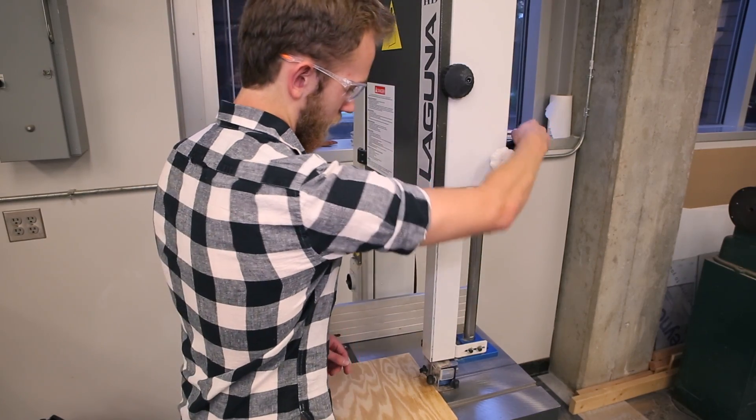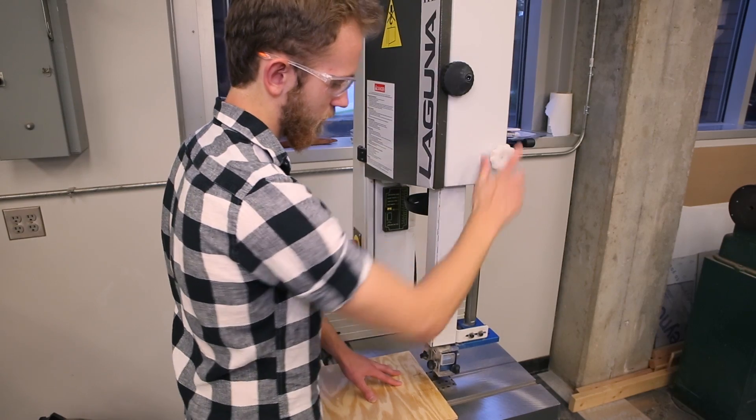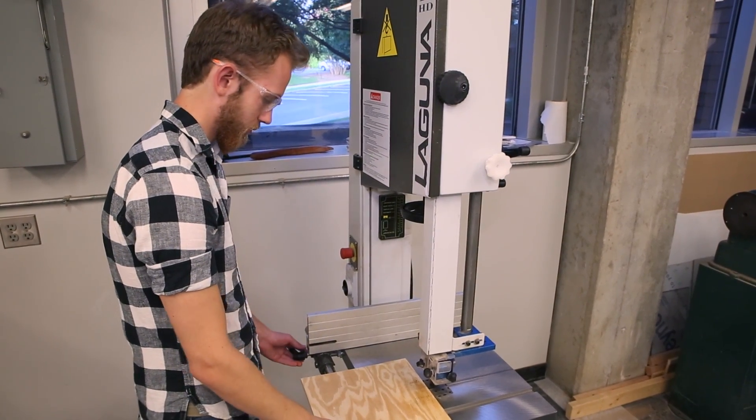The band saw is used for cutting larger and wider pieces of wood than the miter saw. To get a piece of wood ready to be cut, raise or lower the guard depending on the thickness of the wood by loosening the white knob on the side of the machine, then turning the three-pronged wheel on the back. Once the guard is set, re-tighten the white knob and then move to the power switch.